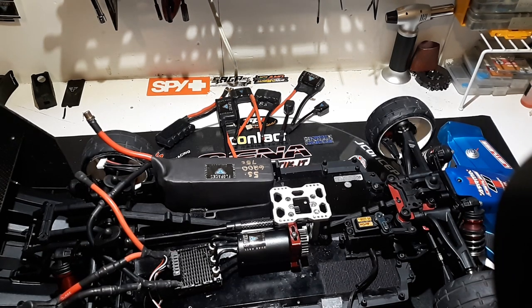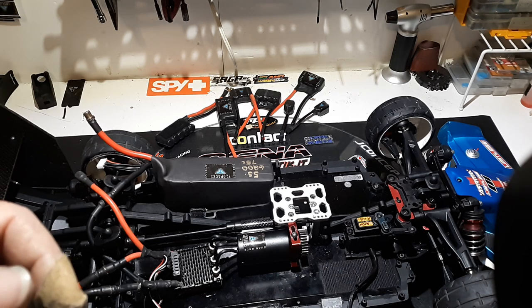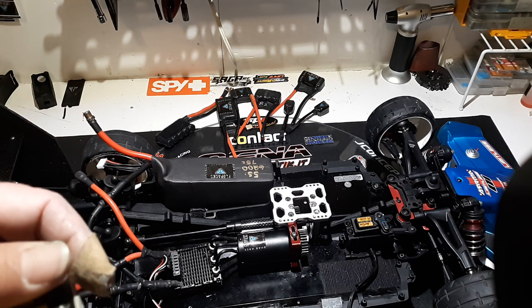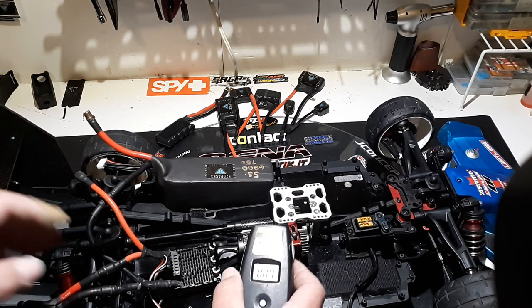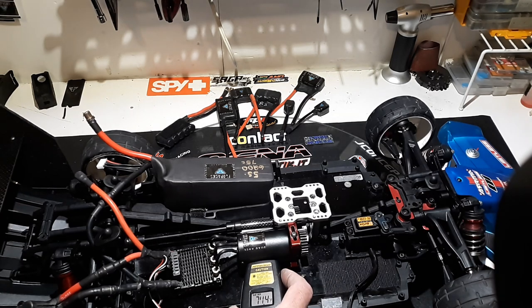We're going to check the temps before we go. I did just drop this thing a minute ago, so hopefully it doesn't mess up. Let's see — one of the numbers is kind of messed up. Looks like 74... why is it locked? Hold on.